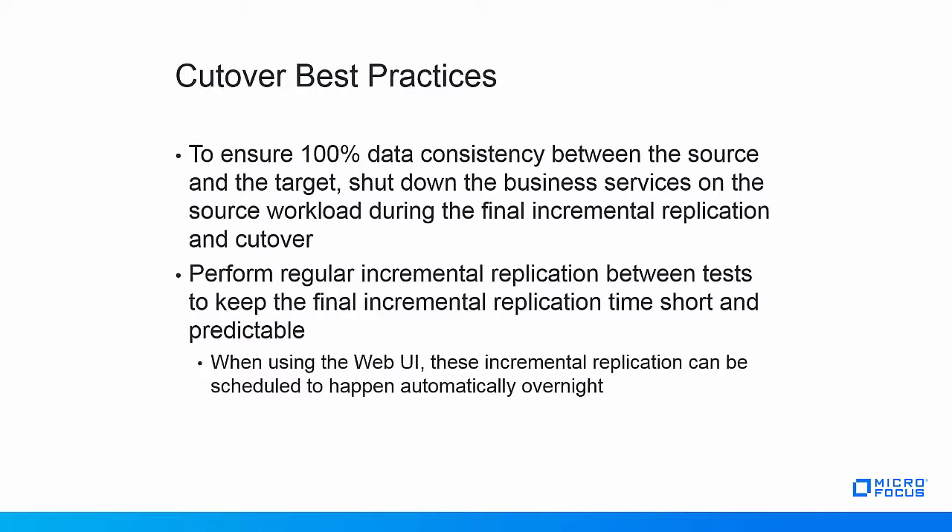The more changes need to be synchronized, the longer the final incremental replication will take and the longer the service downtime will be. To avoid a long service downtime, PlateSpin recommends to perform regular incremental replications prior to the final incremental replication. If the PlateSpin WebUI is used, these incremental replications can be scheduled to happen automatically overnight.